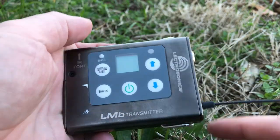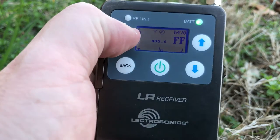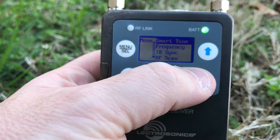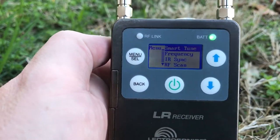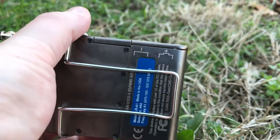On the LMB, which is the lower cost transmitter, the antenna is fixed. They all have an external power button, menu button, and different selector buttons that are all membrane style and really nice and comfortable to use. The L-Series transmitters and receivers have a nice, easily readable LCD screen — that's really important, especially when you're outside. They all come with the belt clip.